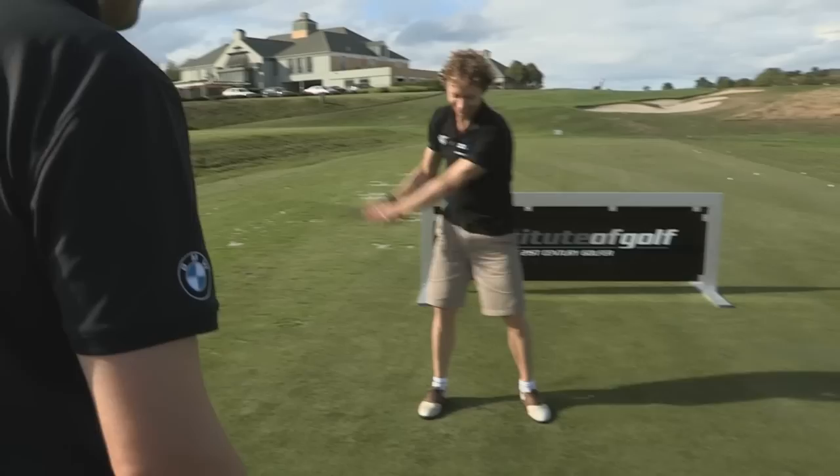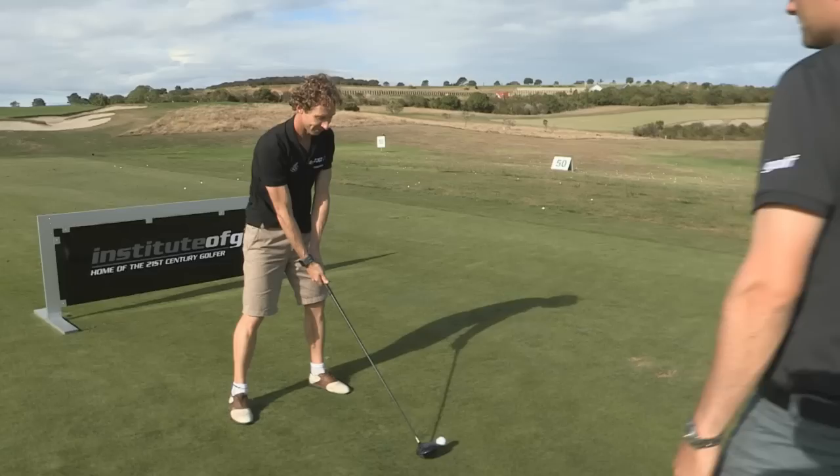Swing back and set the downs. You can overdo it, but the worst thing that's going to happen if you overdo it is it's going to go left. So you need to commit to this. I need you to shut it down as much as you can. Have some fun with it — that's all I want you to think about. Shut it down.